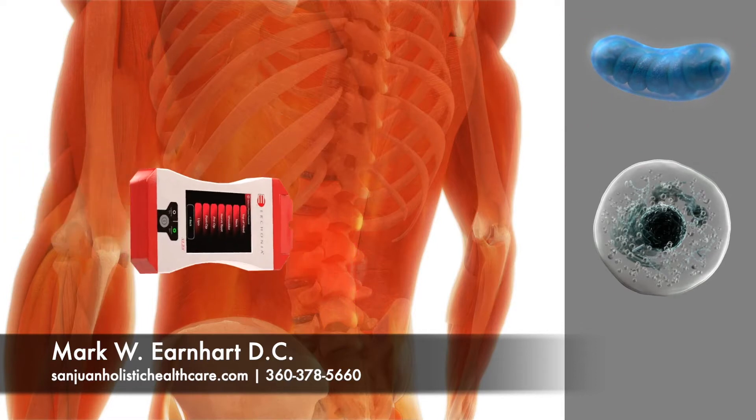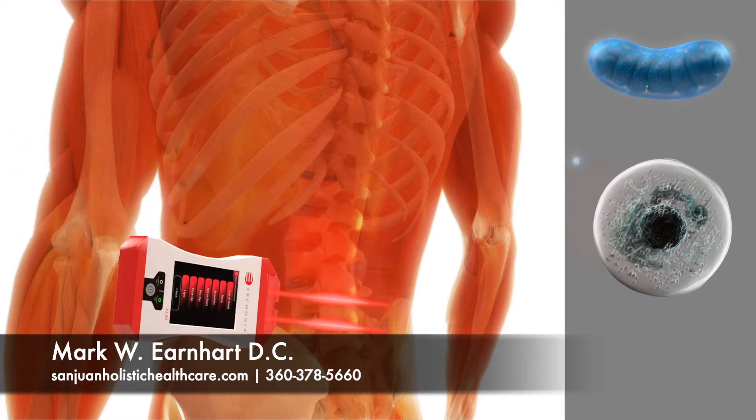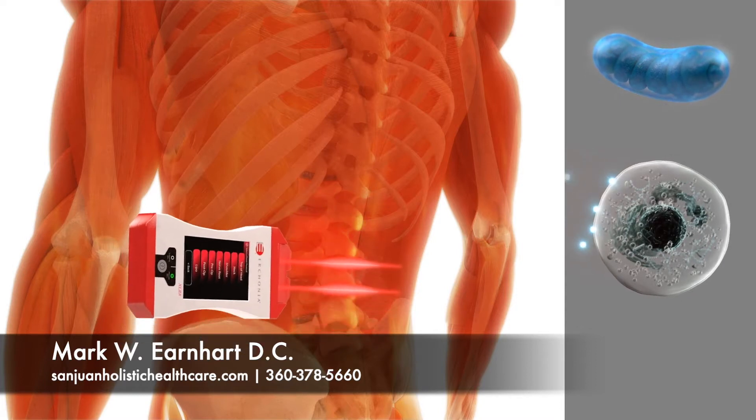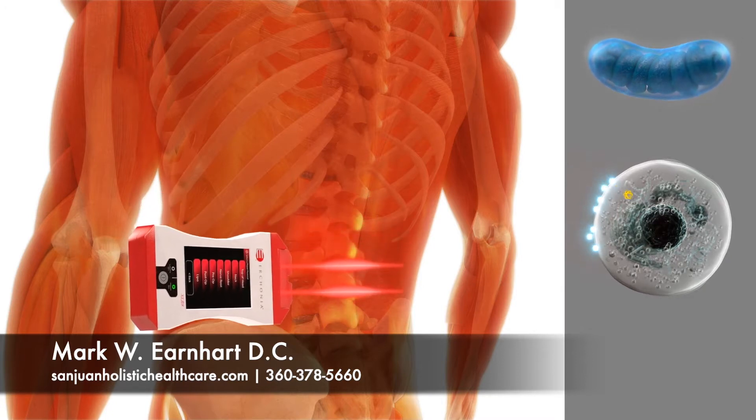The laser beam produces billions of photons that are delivered into living tissue and absorbed by a receptor on the cell membrane. The photon then dispenses an electron into the cell.